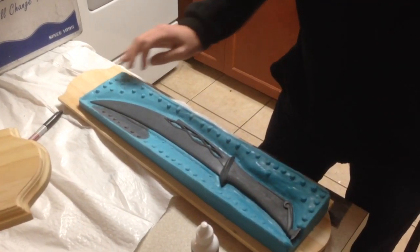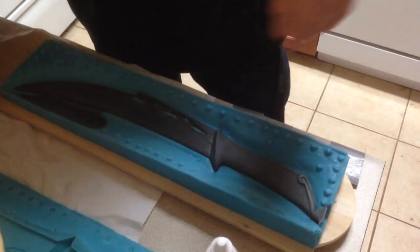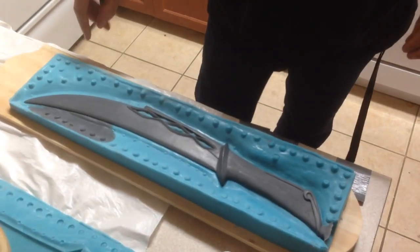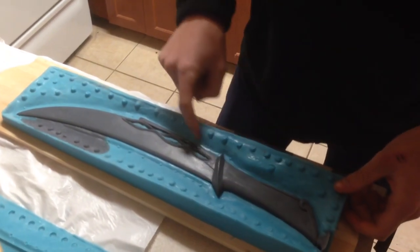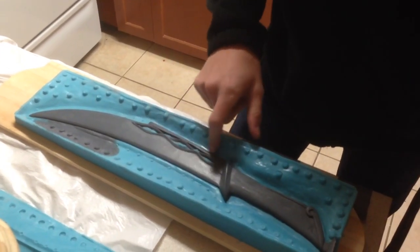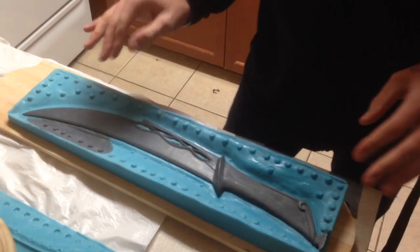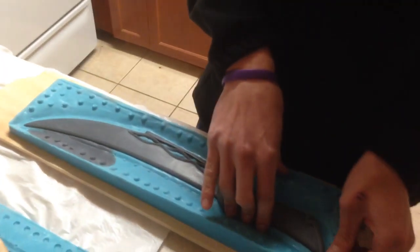Wow! I'm very happy with this. As you can see, there's no flashing on the sides here except for the front — I don't know why it's like that in the front. But none along the sides. So that means my seam — I did a good job with the clay patching everything up.